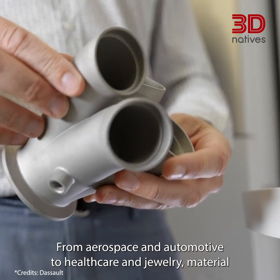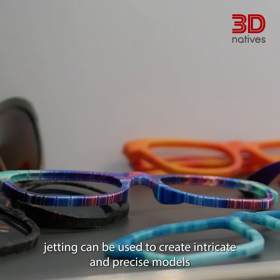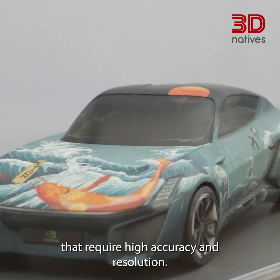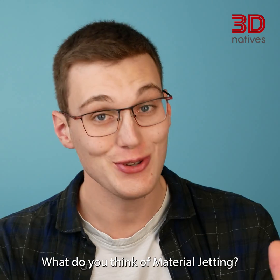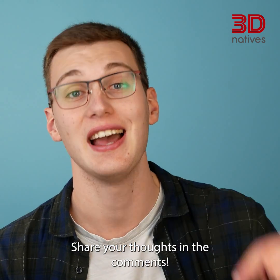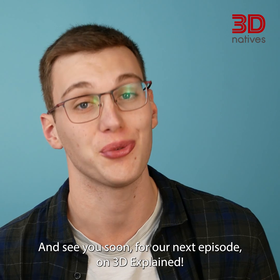From aerospace and automotive to healthcare and jewelry, material jetting can be used to create intricate and precise models that require high accuracy and resolution. What do you think of material jetting, and what is your favorite technology so far? Share your thoughts in the comments, and see you soon for our next episode of 3D Explained.